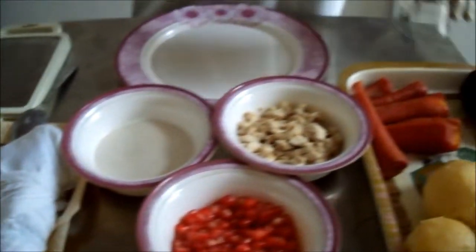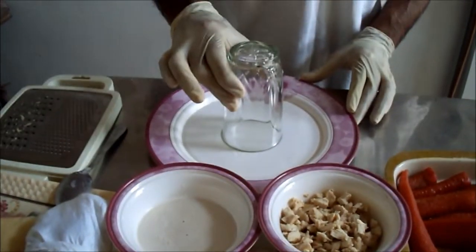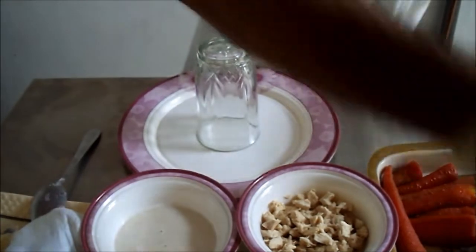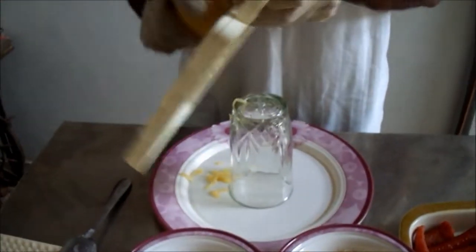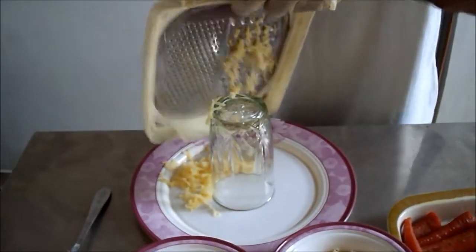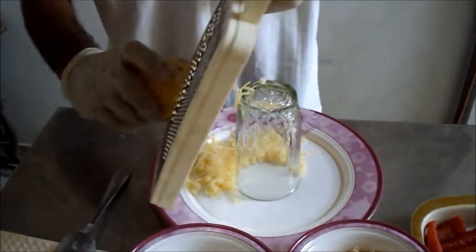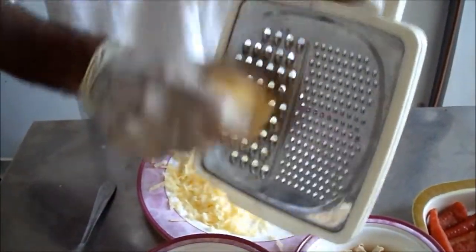We will make it this way. First, we have a plate with a glass in the center. We have a grater and we will grate the potatoes on all four sides. First, we grate the boiled potatoes for the Brusselette salad like this.